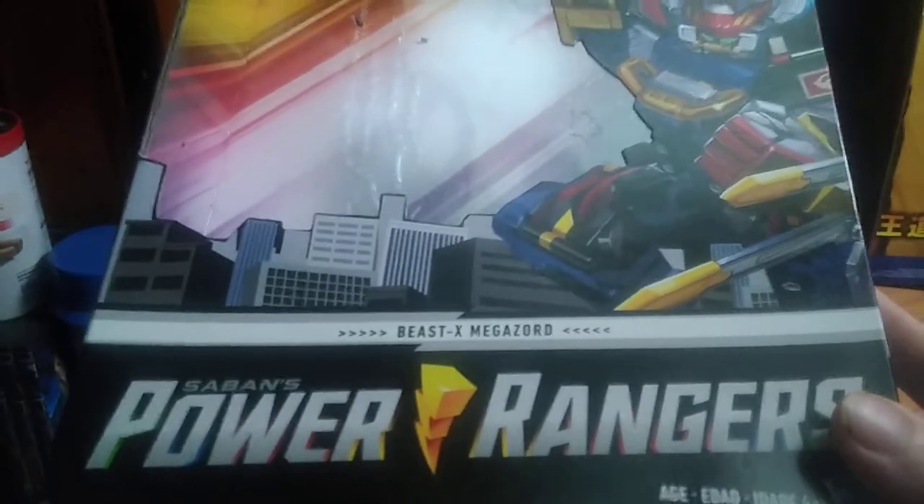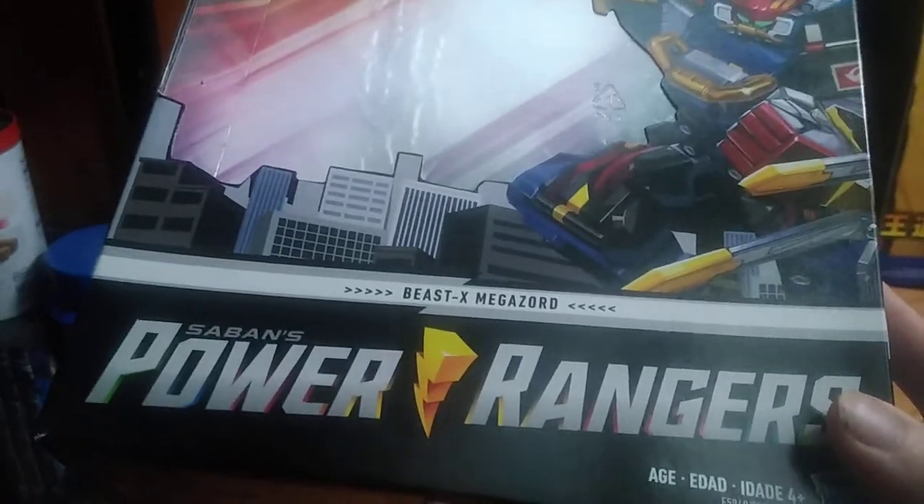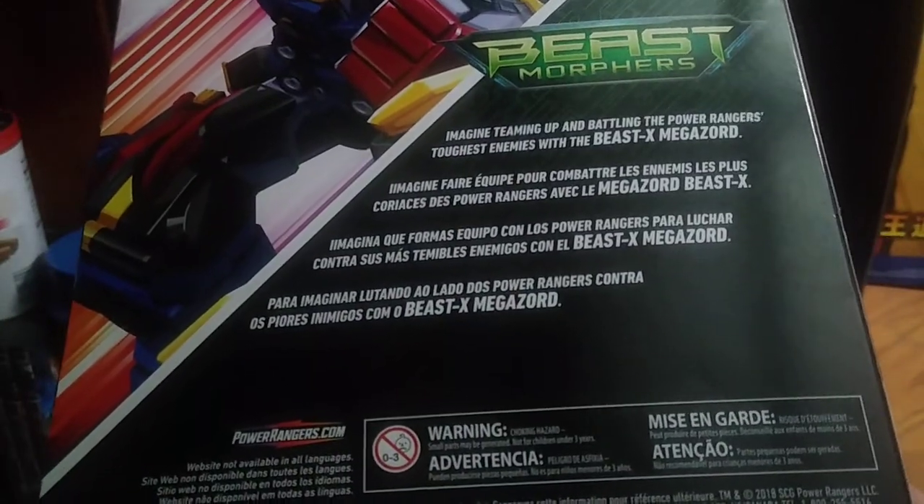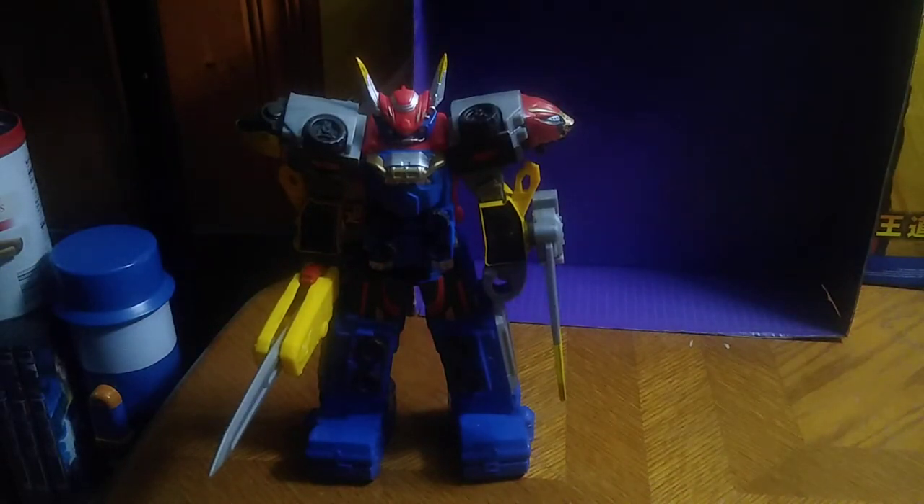Before we look at the figure, we're going to look at the package. We got some nice artwork of the Beast X Megazord, which looks pretty nice. Power Rangers Beast X Megazord, Beast Morphers. A product shot of the Beast X Megazord, and more information about the Beast X Megazord if you want to read it. That's all there is to say for the package.